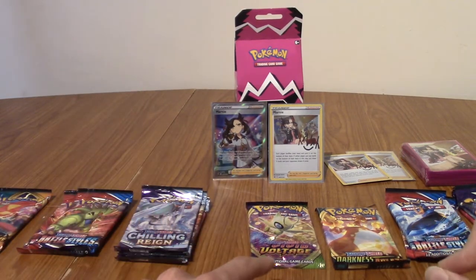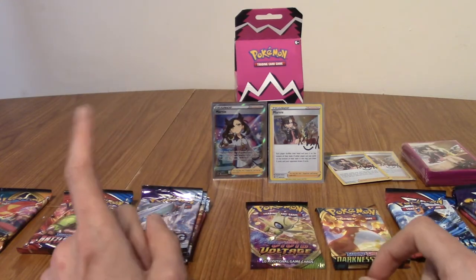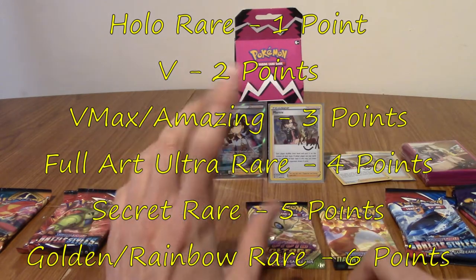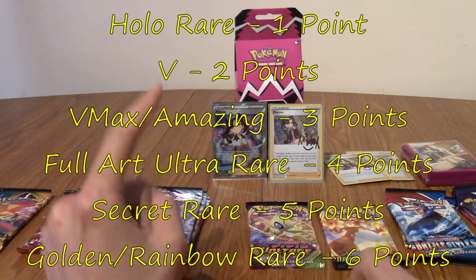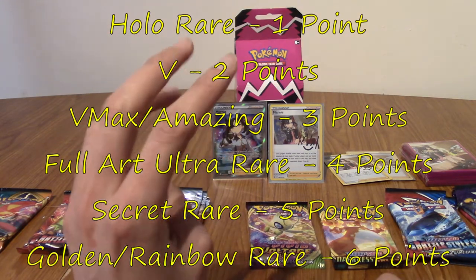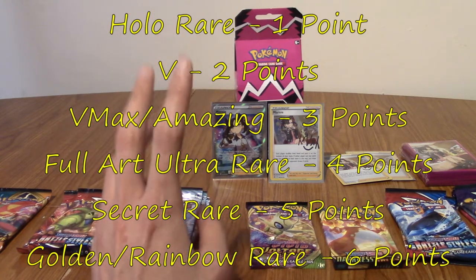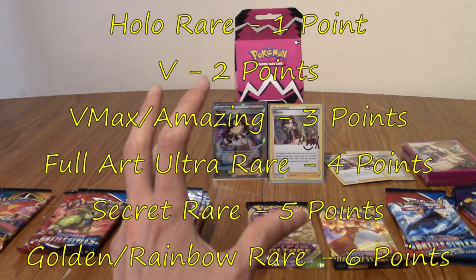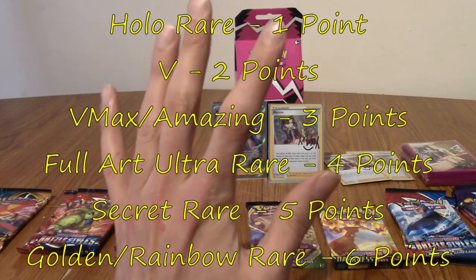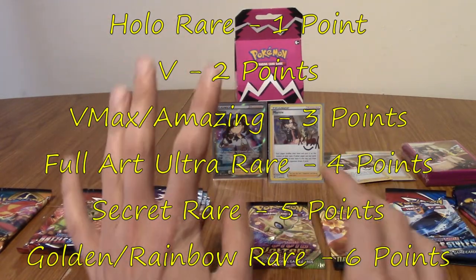We're going to do a pack battle — we'll each open a pack in turn and we'll be going set by set. The pulls are going to bring us different points. We're not going to count reverse holos — they will not bring us any points. A rare, a regular non-holo rare, will not give us any points — that's zero. A holo rare is worth one point. A V card will be worth two points. A VMAX or Amazing Rare is worth three points. A full art or ultra rare is worth four. A secret rare is worth five points — those are the ones over the set number. And we'll be awarding six points if you pull a golden or rainbow rare.